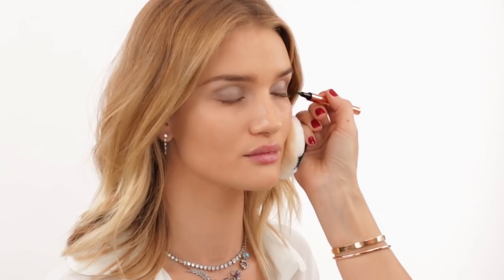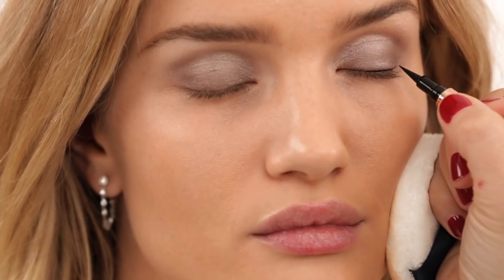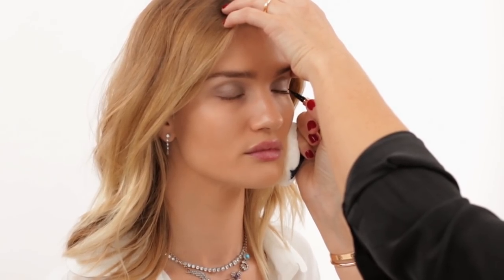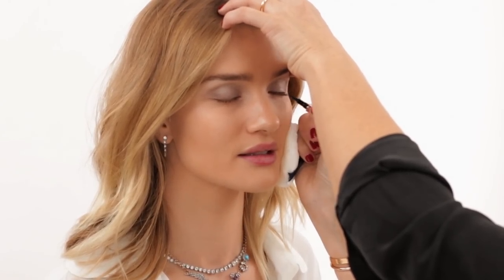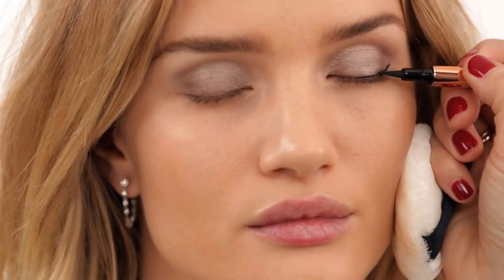The next product is the Rosie for Autograph liquid liner — it's in pen form, which is fantastic. I'm placing it really closely to Rosie's lash line and bringing it outwards for a sexy feline flick. I like to make a little dot first to position how far out I want to go, then bring it back inwards. I love a feline flick — it's such a Rosie look. It gives a nice kitten eye, looks great on the carpet, and really suits almost everybody's face.